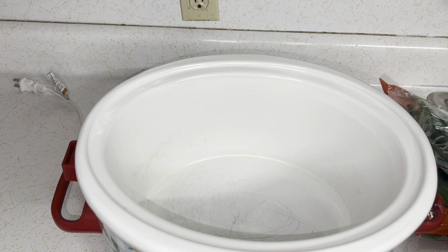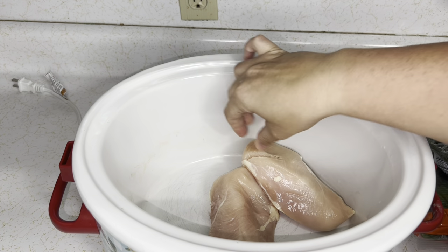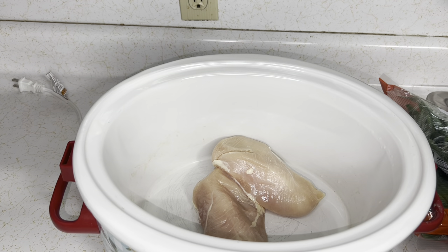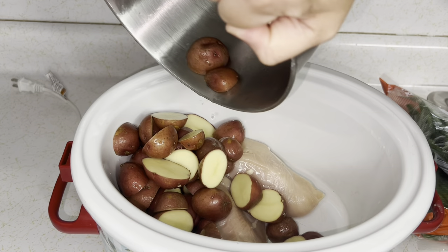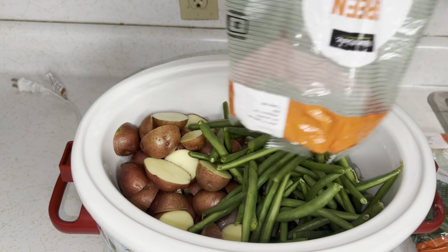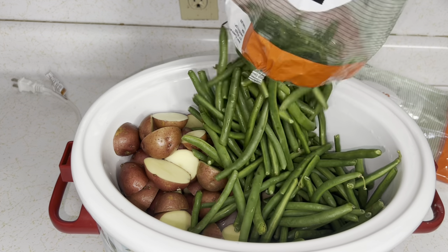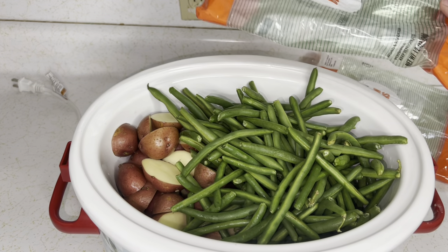Alright besties, let's make a crock pot chicken and veggies — it's bomb.com. First I'm adding two chicken breasts, which is the perfect amount for my family. Then I'm dumping in some halved red potatoes. Fun fact: Colin's favorite veggie is green beans, so I'm going hard on the green beans — and it was cheaper to buy two small packs than one big pack.